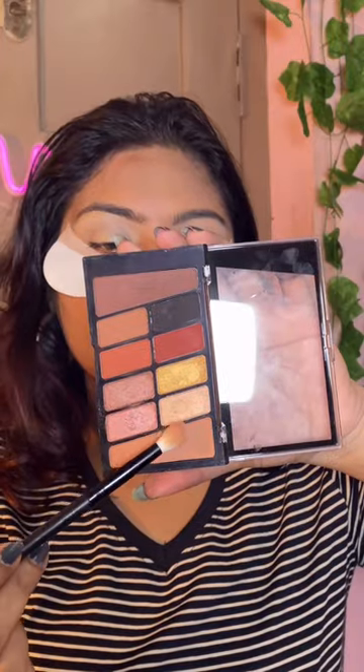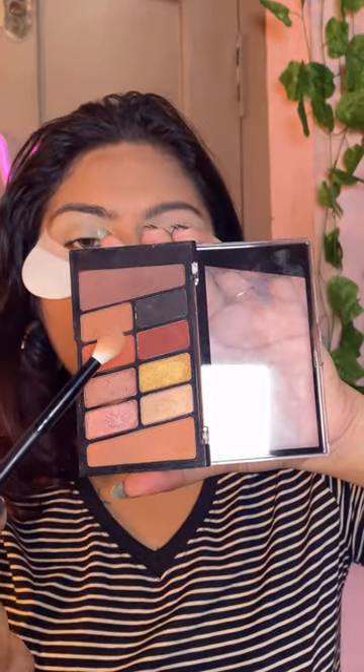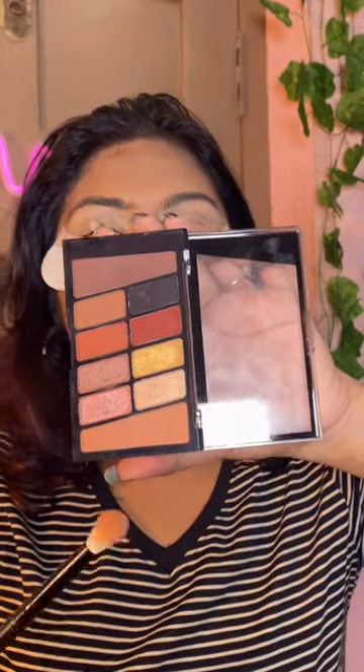I'll take two of these and apply them under my eyes. I'm going to use a transition shade and then a mix of this brown and this warm brown, and show you how it looks with this eyeshadow pad on.